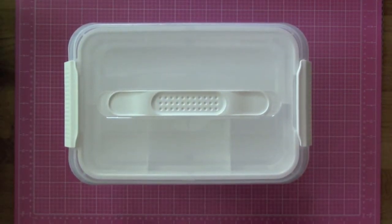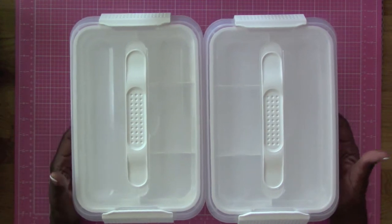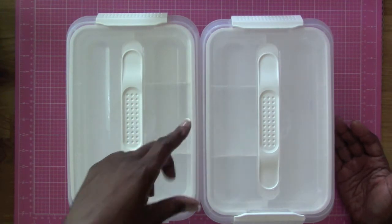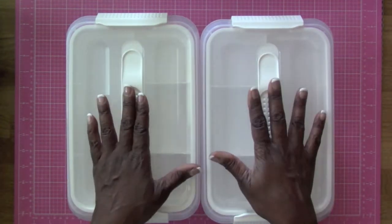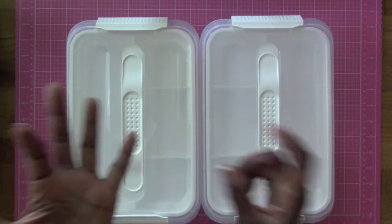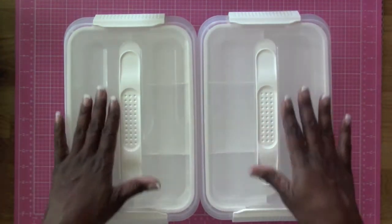So I am going to be giving both of these away. To be entered, number one you have to be a subscriber, and number two you leave a comment below telling me what you would do, what you would store, and how you would use these to organize your scrap goodies. That's it — be a subscriber and tell me what you're going to do!